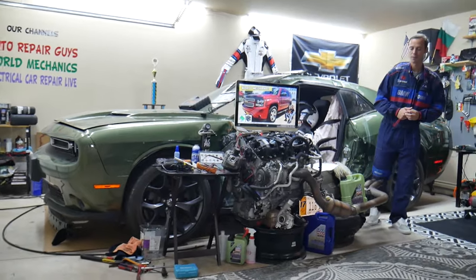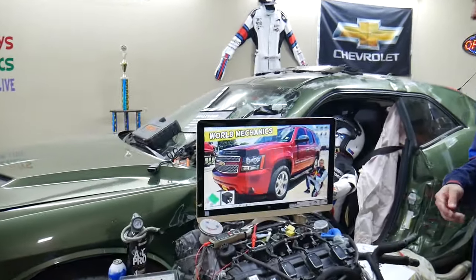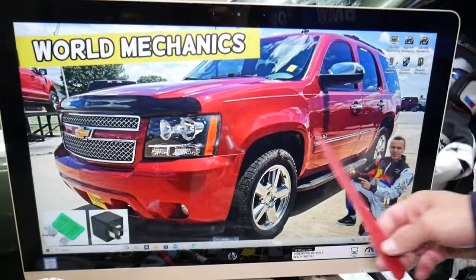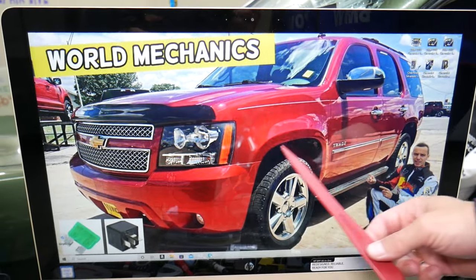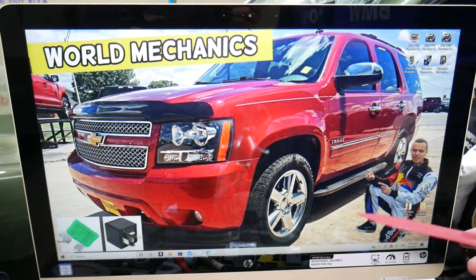So, the driver information center fuse — here's where you can expect to find it. If you have problems with the driver information center not working, check that fuse first. We'll demonstrate on a Chevy Tahoe; the Suburban is practically the same vehicle built on the same platform, just a little bit longer. You have three different fuse boxes, and today we'll work in one.